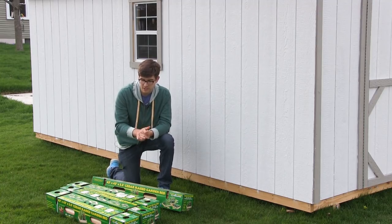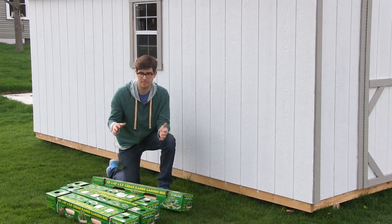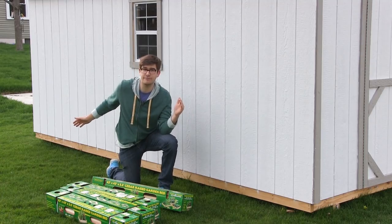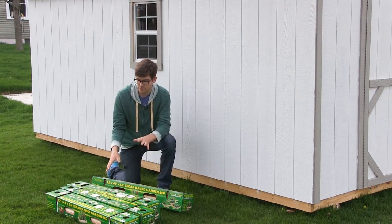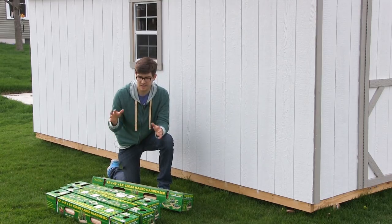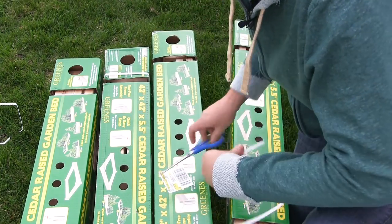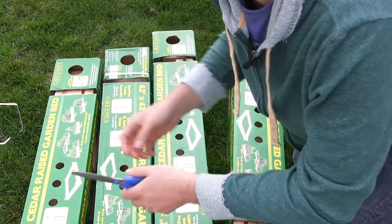These are incredible and so cool. Now, they are not as deep as I would like, so what I'm going to do is stack them on top of each other, turning them into basically one big four-foot by eight-foot bed that is ten inches high. This design is incredible — it's cedar, meaning they don't rot. And another great thing is they go together using components that are already in the box. These beds are produced by the Greens Fence Company.